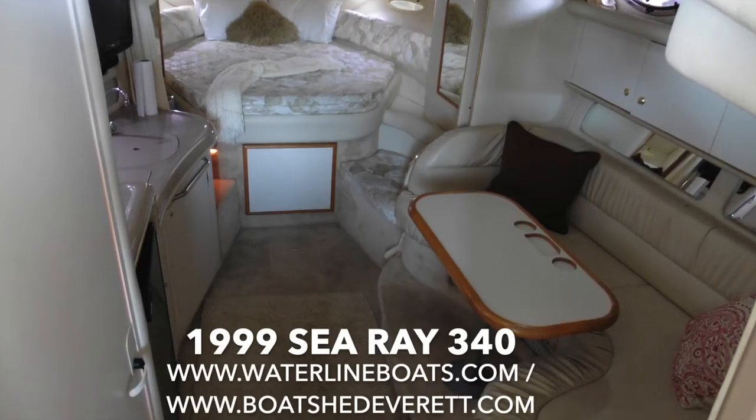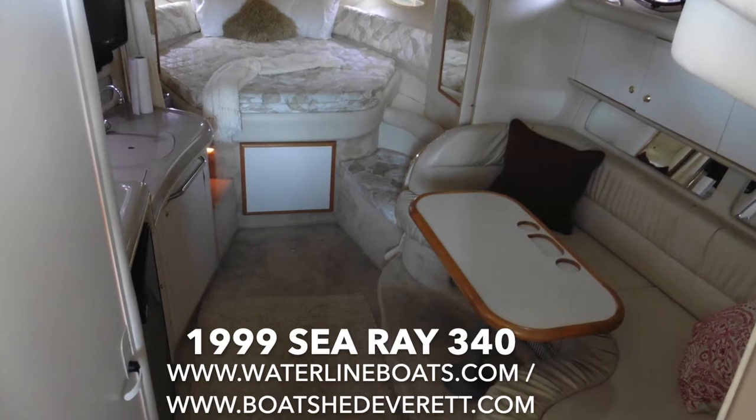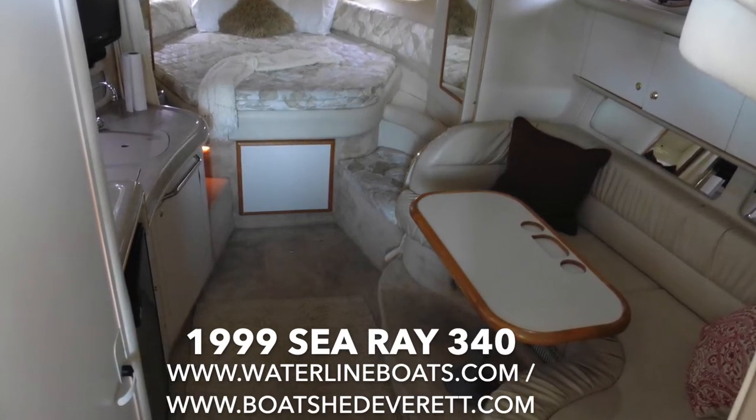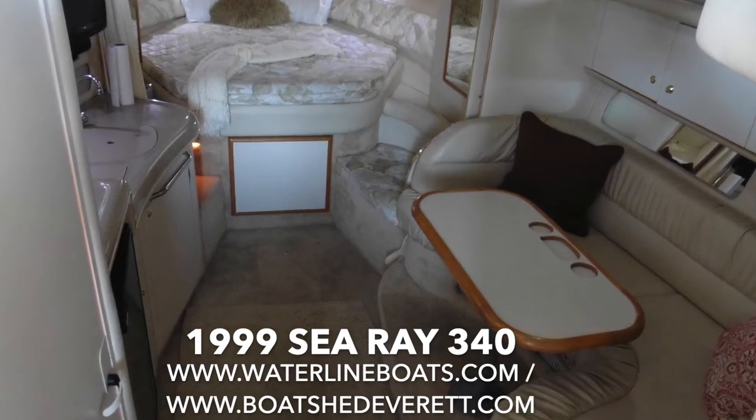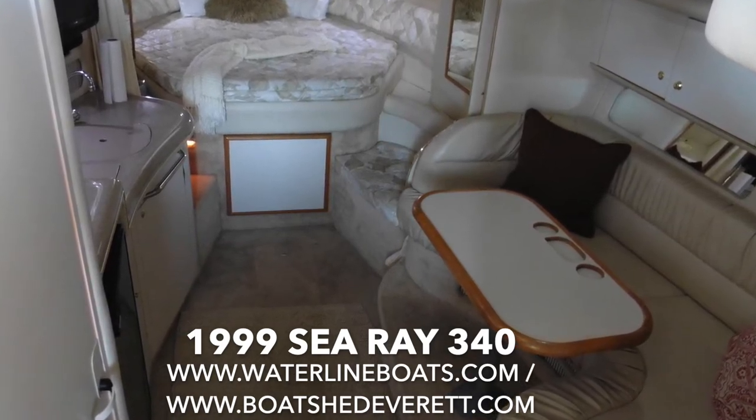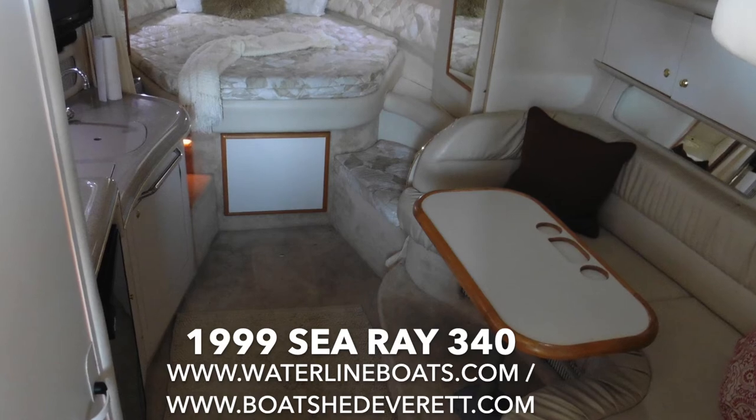Thank you again for joining me. This is Gretchen Miles for a 1999 Sea Ray 340. For additional photos, virtual reality photos, as well as the complete specifications, go to waterlineboats.com or boatshedeverett.com.